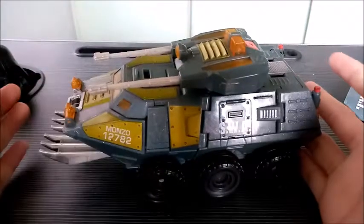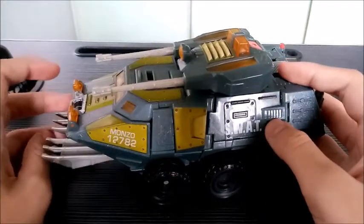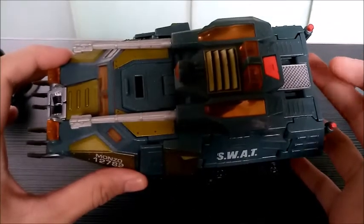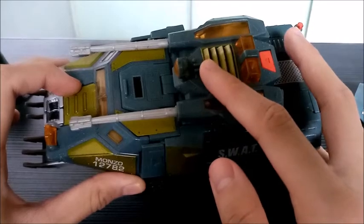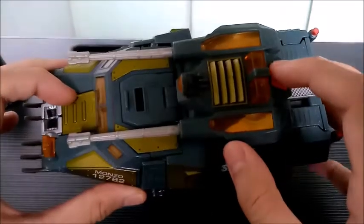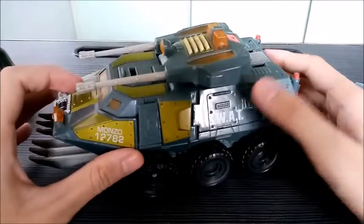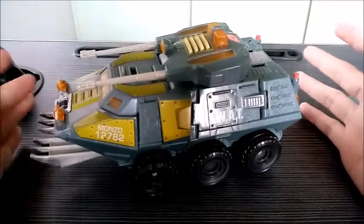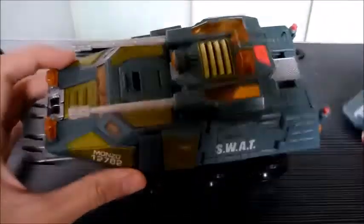Unfortunately, because I was too lazy to get any batteries for this guy, the lights and sounds don't actually function at all. But if you press the button once, the siren lights will turn on and a siren sound will be released from the sound system. And if you press it again, a machine gun sound will come out. For the batteries, you're going to need two AA batteries, which are not included with the figure.